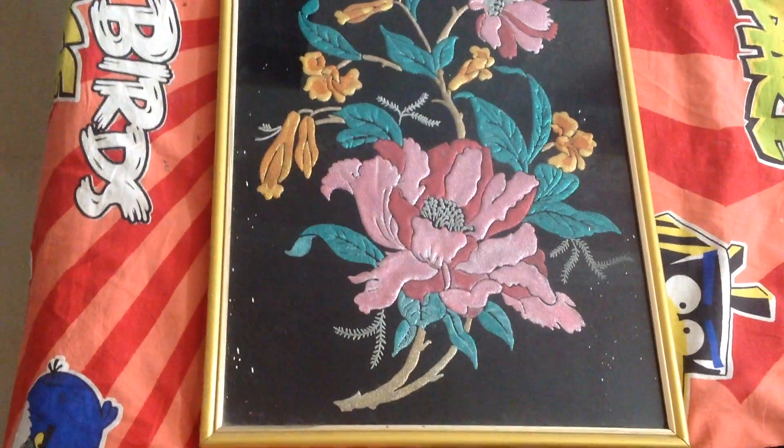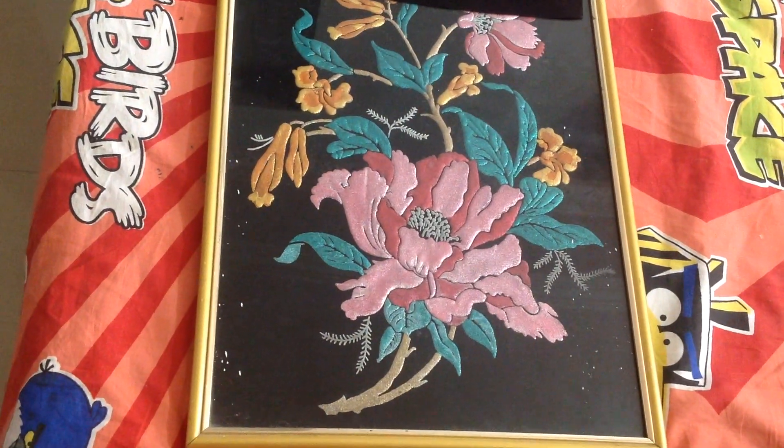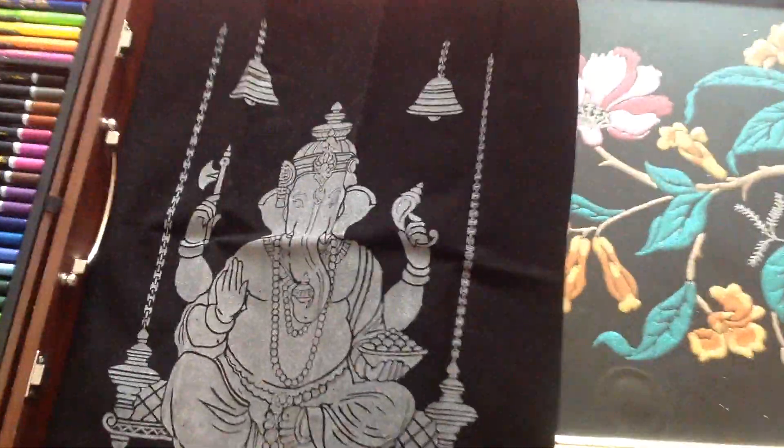The flower painting I have done like six years back. We have already done the framing for this one — isn't it nice?